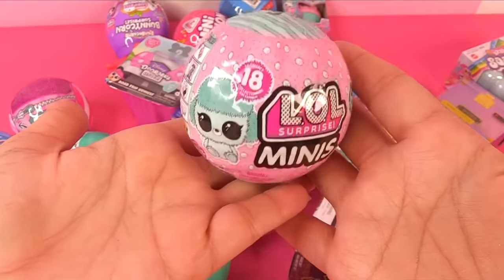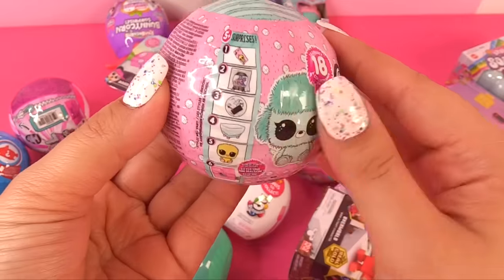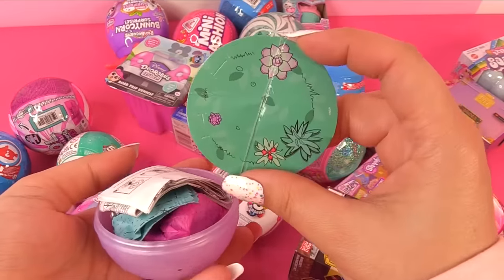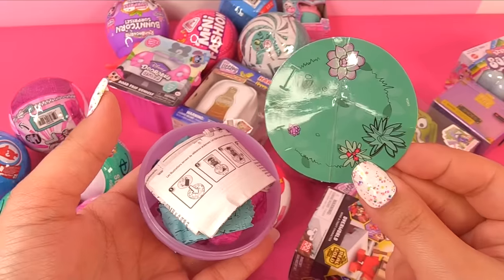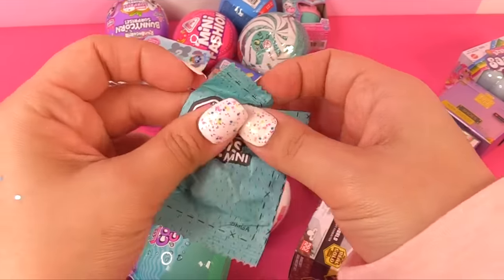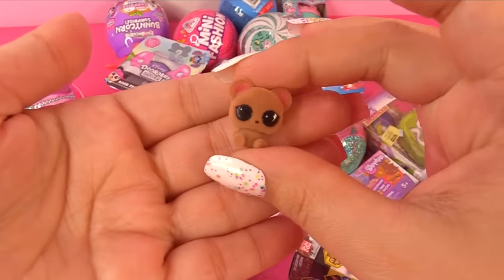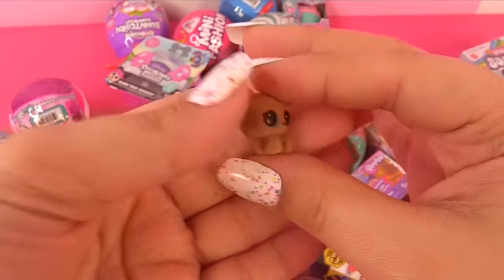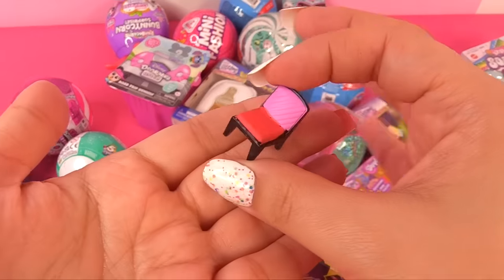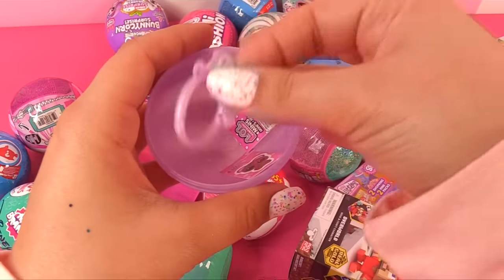We're looking at some LOL Minis — this is series one, and I think this is the pets. So this is like a little scene setter — I think it's a backdrop. Here goes the first tiny little bag, it's so little. It's a tiny little mouse — or is that a little teddy bear? It's fuzzy! And it's a tiny little LOL house chair — a tiny little room. We also have a chain for the ball and a sticker.